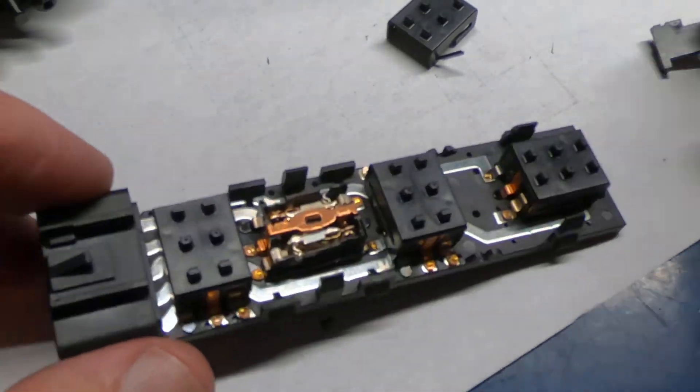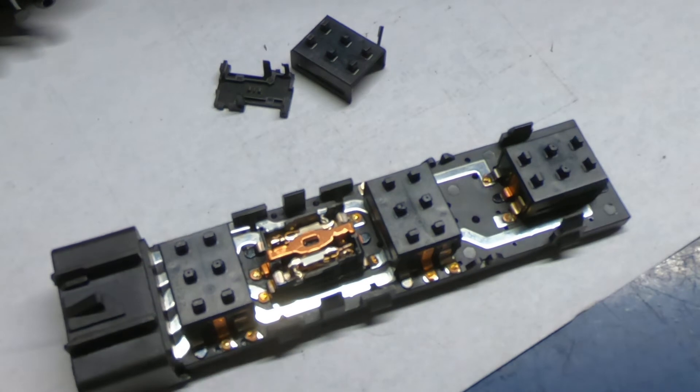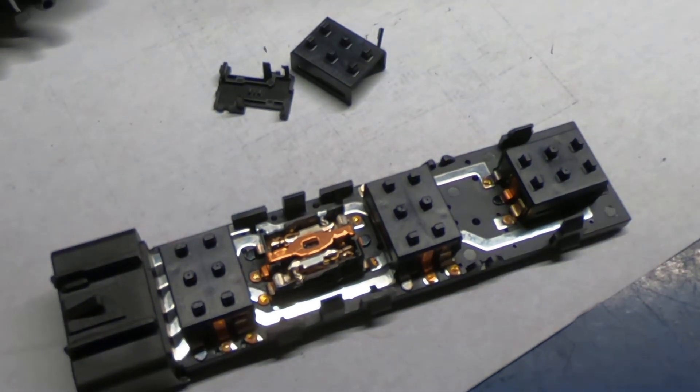If you just absolutely don't want to put any money into it, you can attempt to fix it, but you're going to want to be real careful taking this stuff apart. Anyway, that's it — you guys take care.